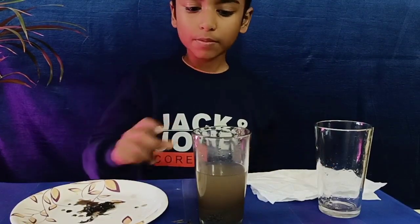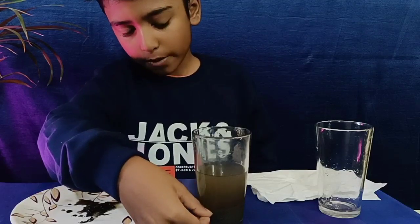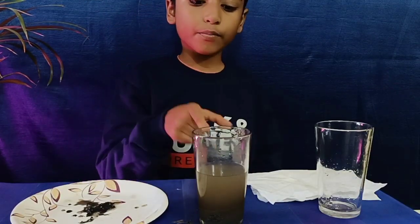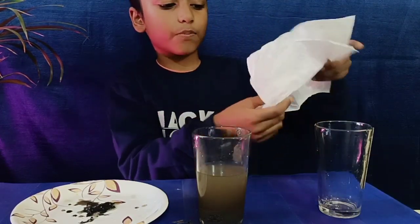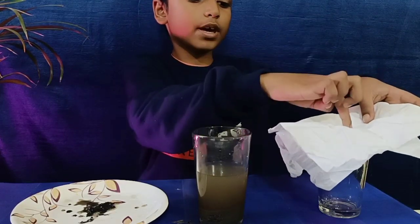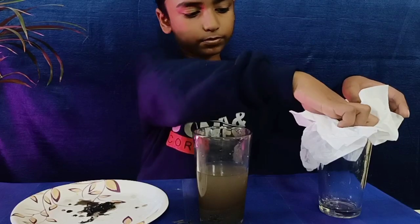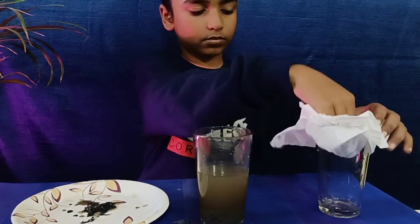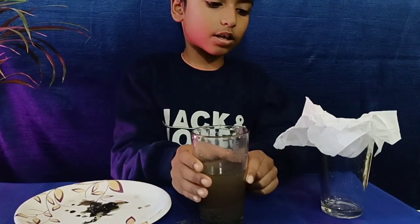The big sand particles that are insoluble in the water are settled down at the bottom of the glass. Now we will move this mud into another glass using a filter paper or tissue paper. We need to make the tissue paper into a cone shape and then put the mud through it into another glass.